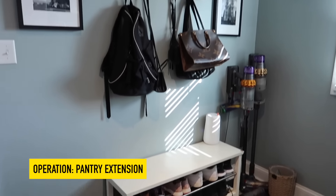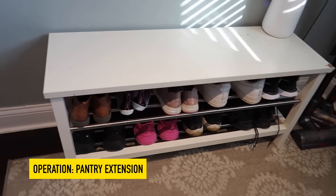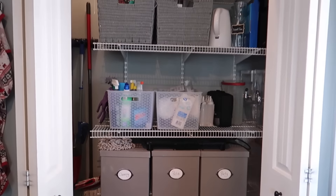And then there's my laundry room. I need to put a storage cabinet right here instead of the shoe rack so I can convert this closet into a pantry extension. Alright, so let's get started.